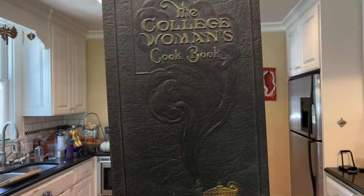Welcome to Sandwiches of History. Today from the College Woman's Cookbook of 1923, we're gonna be making the tomato club sandwich.